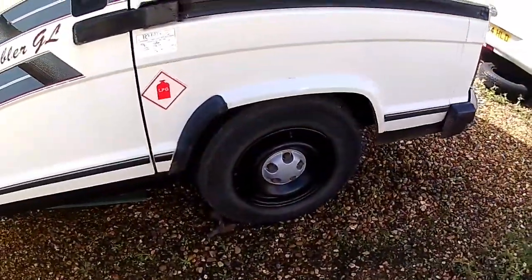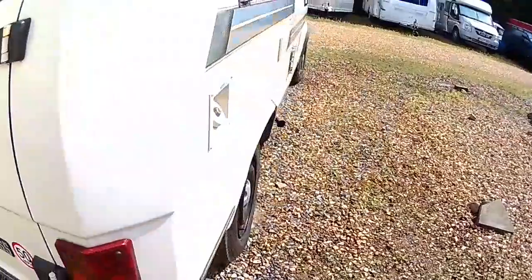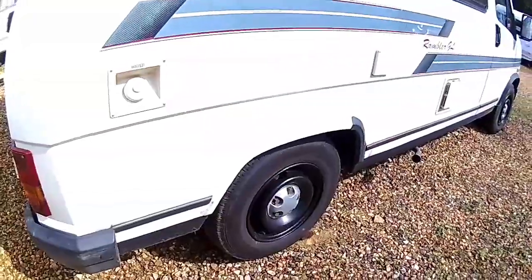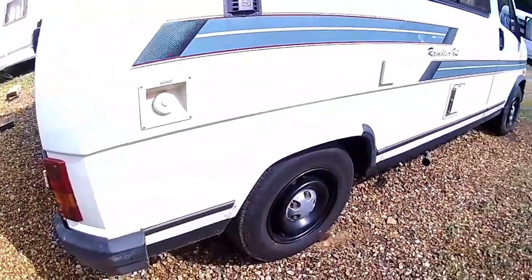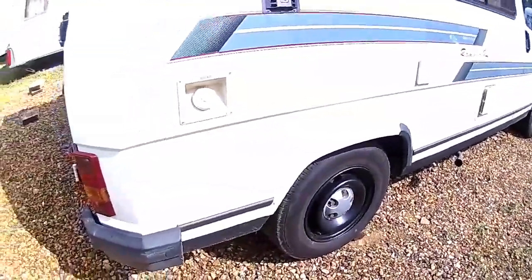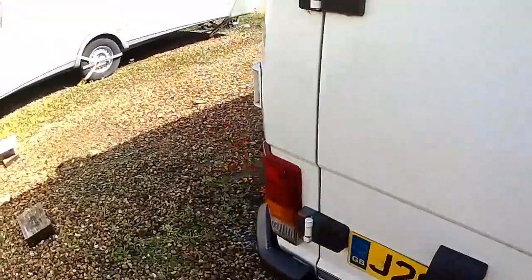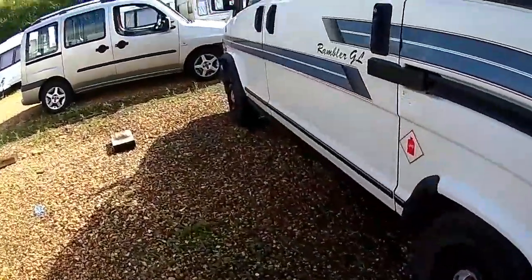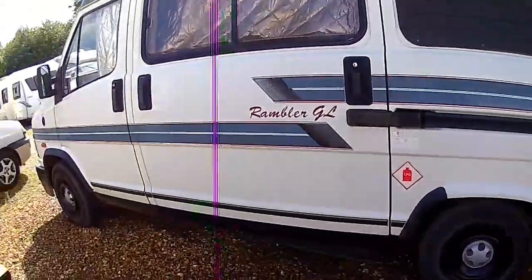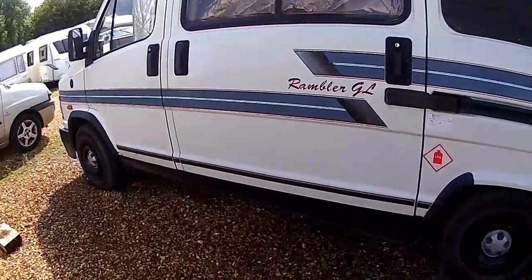The wheels are back on — both rear shock absorbers changed. Wasn't too bad a job. In the lifetime of this van I've done: new discs, new pads, new brake shoes, new flexible hoses, new engine mounts, and driveshaft oil seals — loads of work, but still within my budget of owning an old van. Thanks for watching, please subscribe and like. Bye!